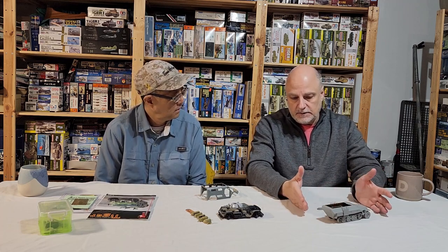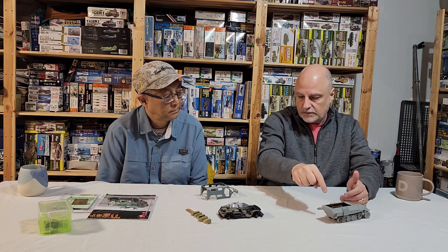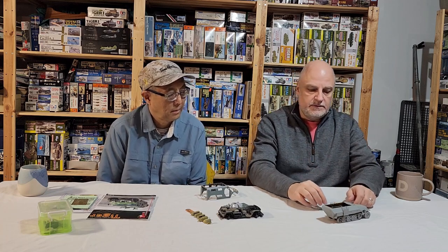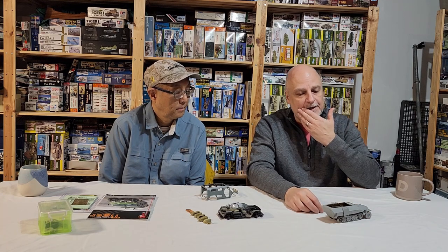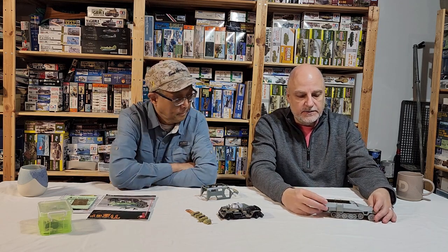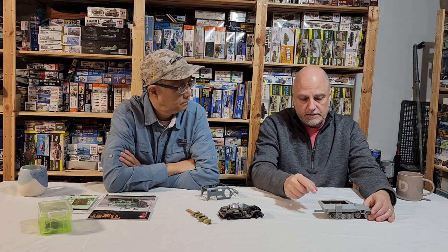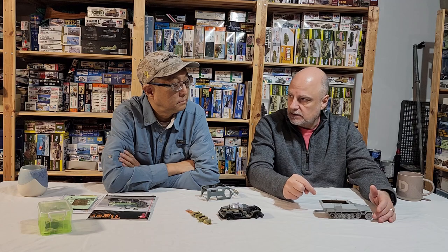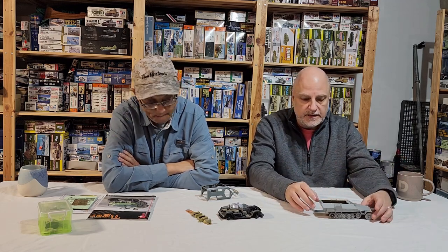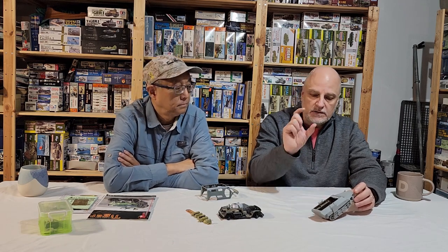I have a few Tamiya half-tracks, and I'm going to salvage parts — interior benches and gear that aren't required for this version — to use on the Tamiya versions. Kudos to Dragon, but it just fights you more than it needs to. For me it was a good exercise getting back to painting wood, because there are some wood sled pieces in here, and some leather work as well.